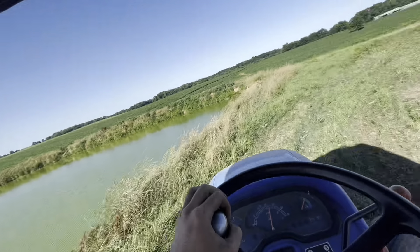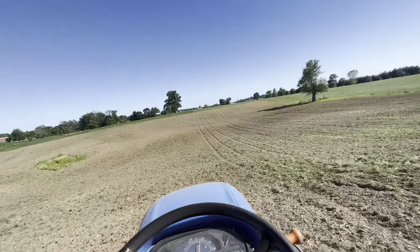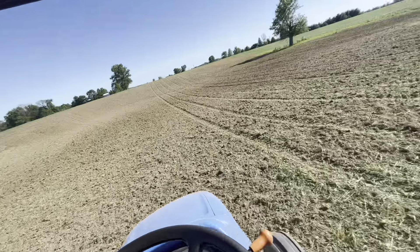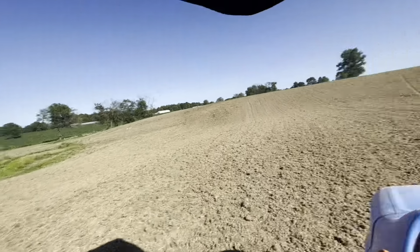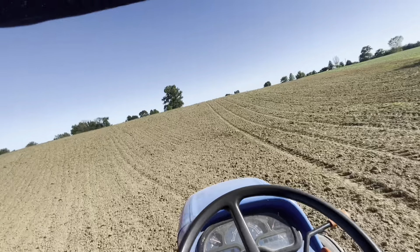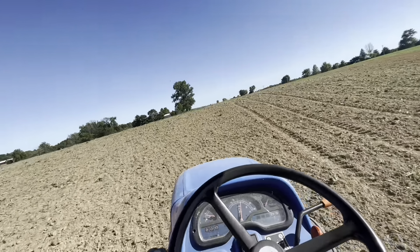They've got a pond here for water, which is not super deep — they can pretty well wade out in it and stand up straight. Little by little we're getting it seeded out here. Just really rough ground to farm, really steep. It raises a good crop but it's really a pain to farm, so I just like to throw a few cows back here and enjoy looking at them every now and then.